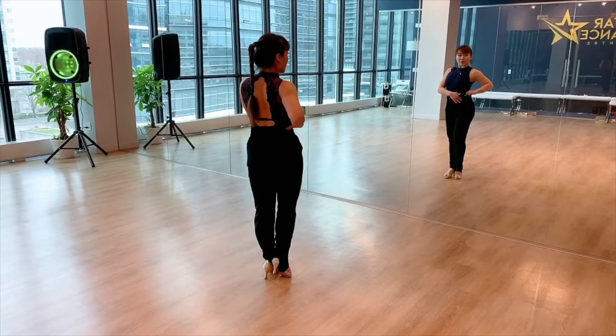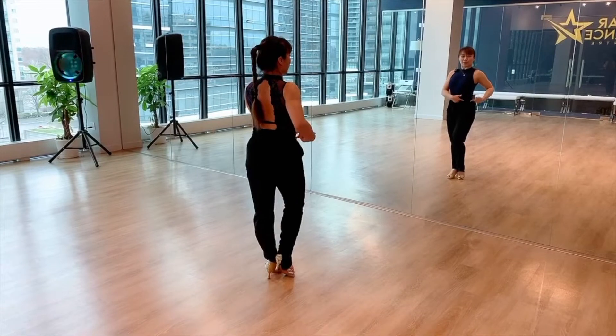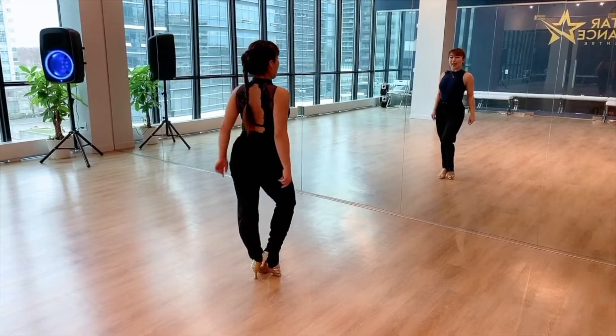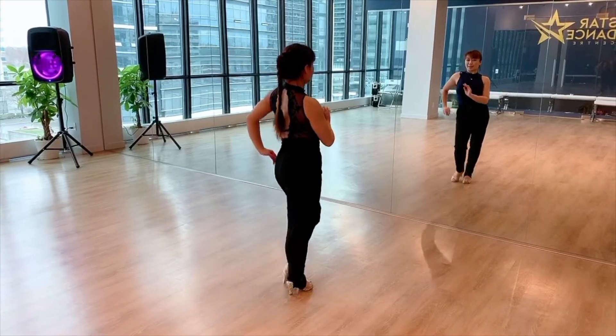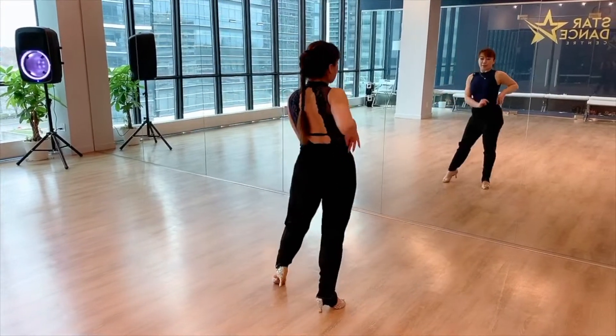Make sure that you have a little bit of a hip. So we're going to have a hip position to your right and set it up onto your left. There we go. Five, step. Six, close. Seven, step. Eight.